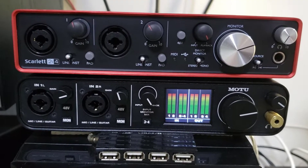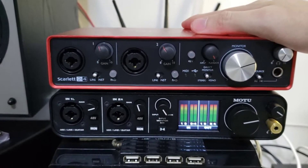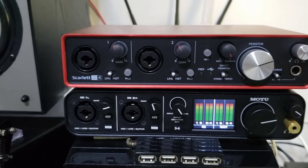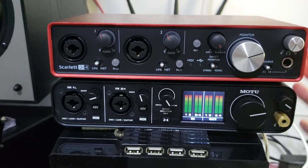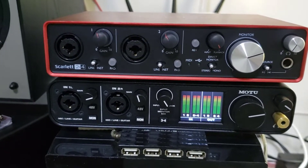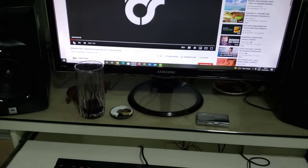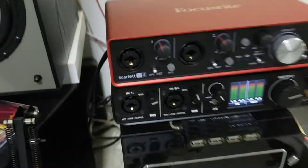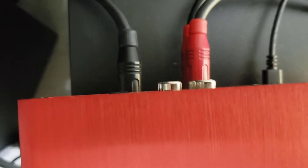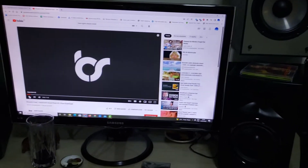Hello my friends. In this video we're gonna do a comparison between the Focusrite 2nd gen audio converter and the converter of the Motu M4. We're gonna play some music and I will record with my phone. I'm using JBL monitors connected with the interfaces. Let's do the test now, let's do the recording.